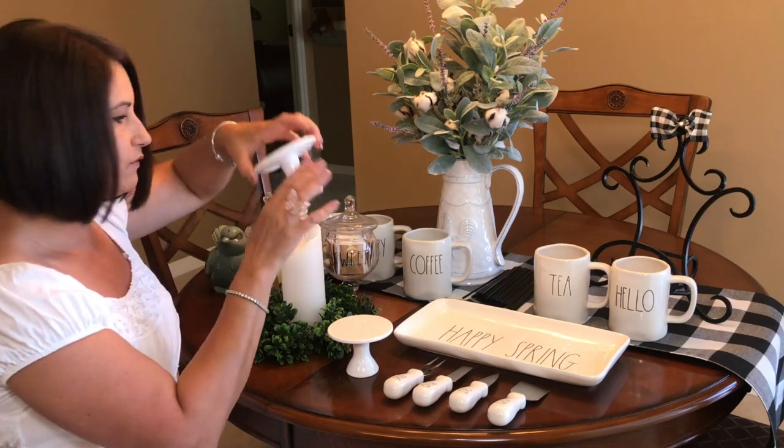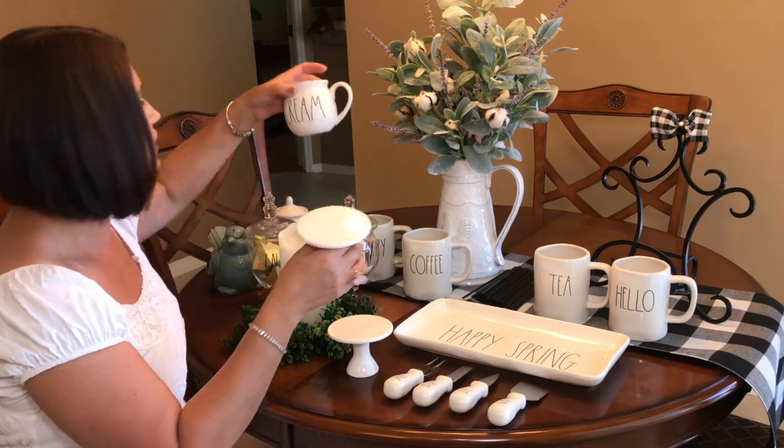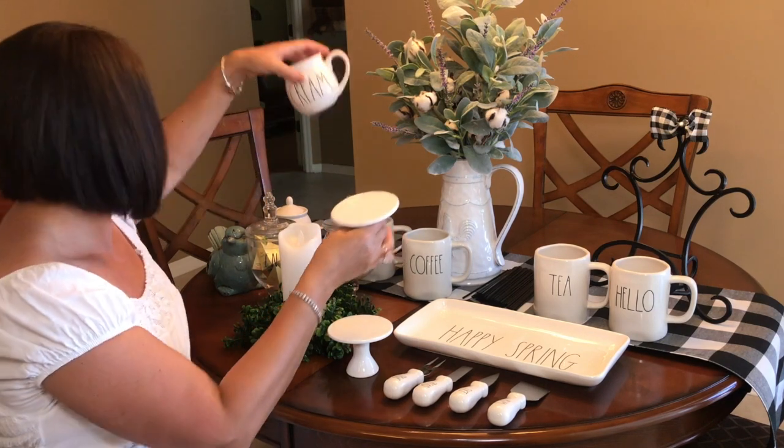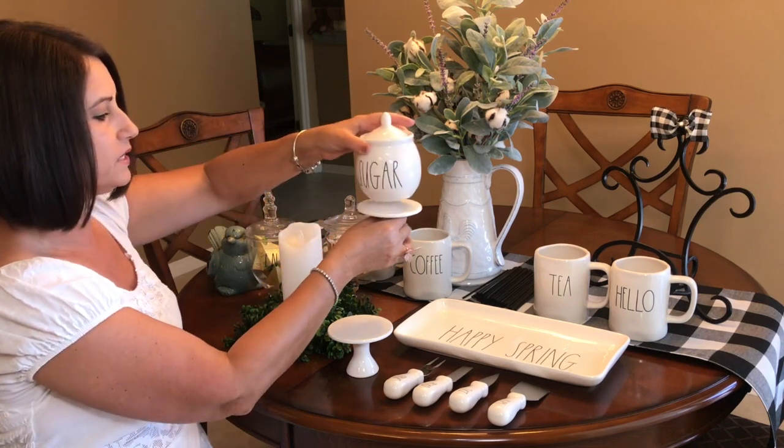I do have two of these little stands. I am going to incorporate one stand with this little cream piece, and then the other with the one that says 'Sugar.'